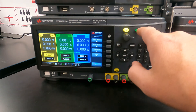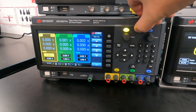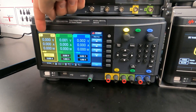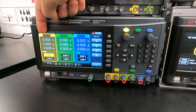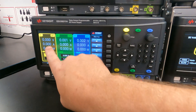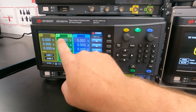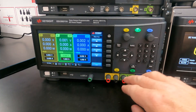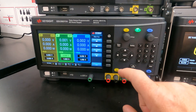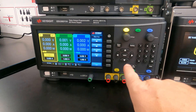To configure each output individually, you switch between them with these channel selection buttons. For example, if you press one, channel one will get highlighted on the screen and anything you change will affect channel one. If you press two, channel two will get highlighted. So let's configure channel one.